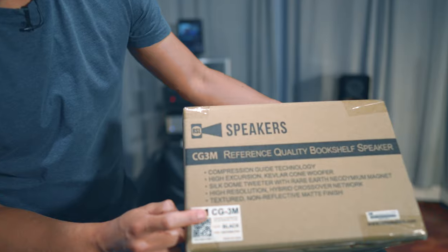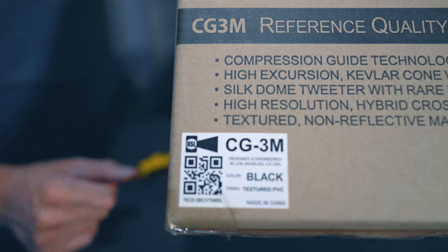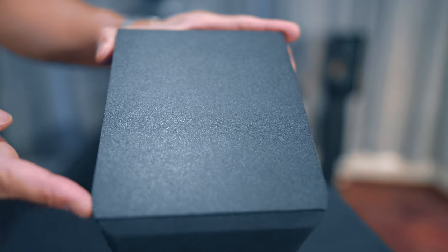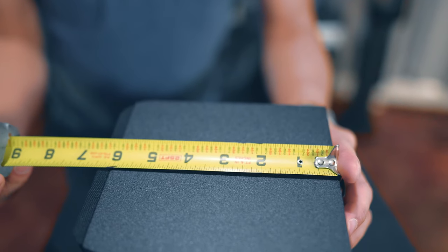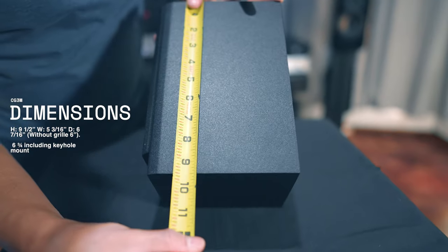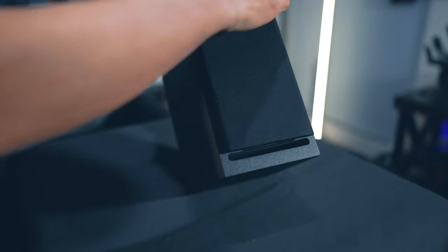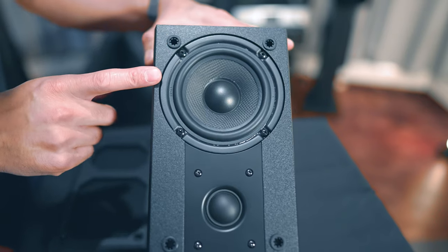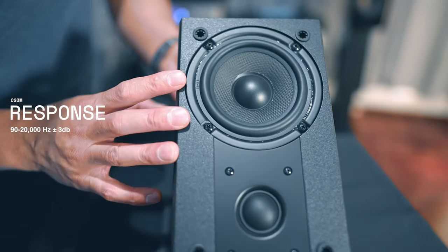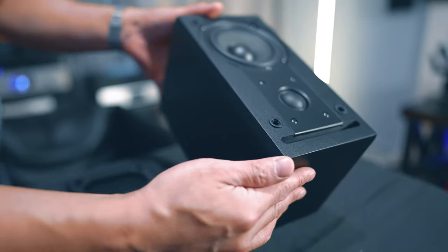Now we're going to check out the left, right, and surround speakers. I've got four of these but we're only going to unbox one. This is the CG3M. It's got the same design as the center channel — a regular square shape with slight curvatures on the ends. Size-wise, it's about 6 inches in depth, 5.25 inches wide, and about 9.25 inches in height. It comes with a removable grille, the same 4-inch woofer, the same 1-inch soft dome tweeter, and a frequency response of 90 hertz to 20,000 Hz. It's also a vented speaker, with the vent located on the bottom and around the back.